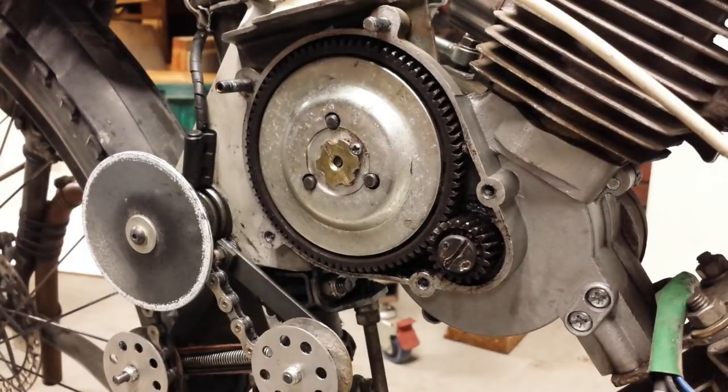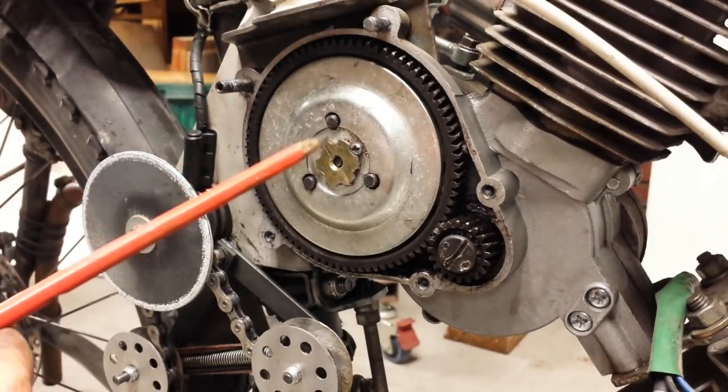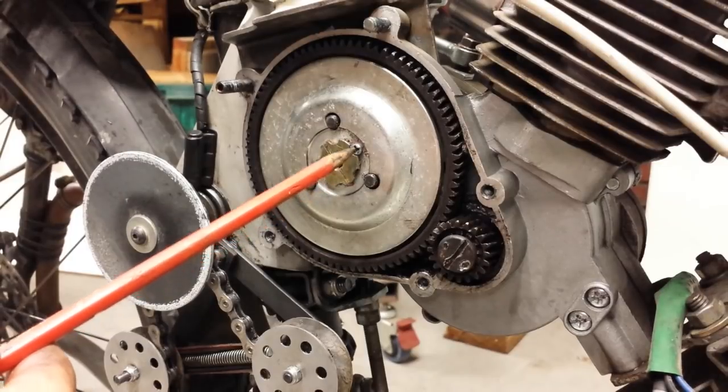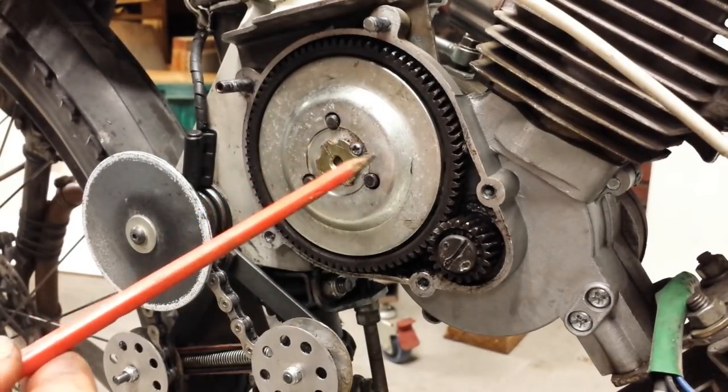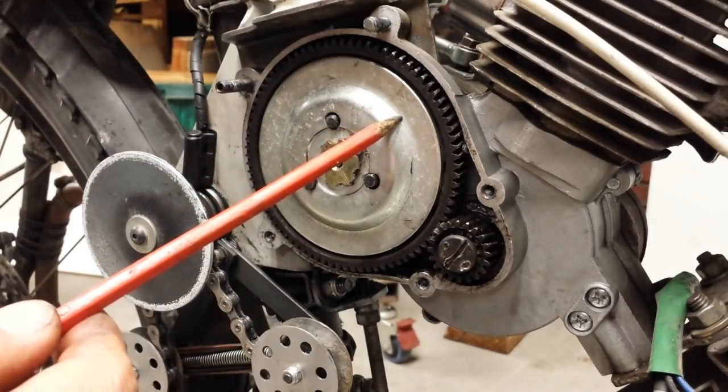First thing you have to do is to make sure the manual clutch is not slipping before you do your centrifugal clutch install. To make sure the manual clutch is not slipping, especially after you've done around 200 miles or 300 kilometers of distance, so you know the manual clutch is bedded in.